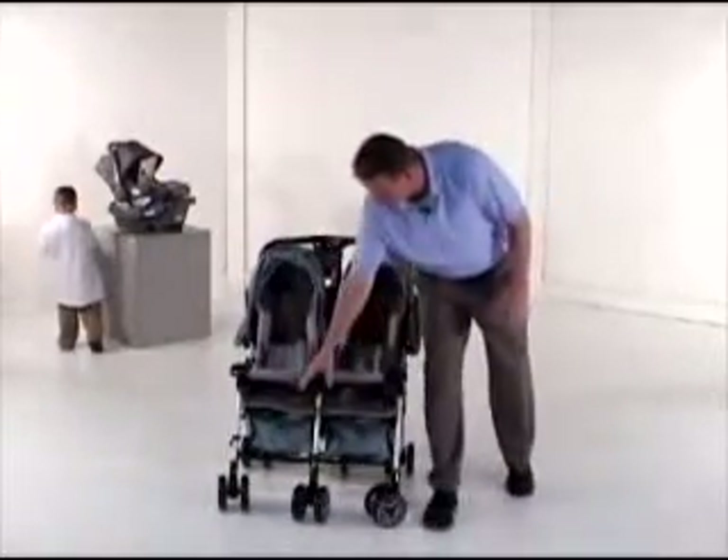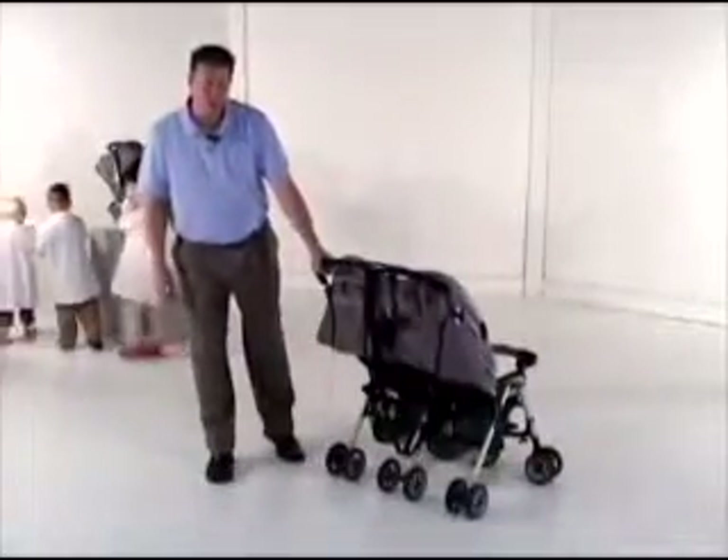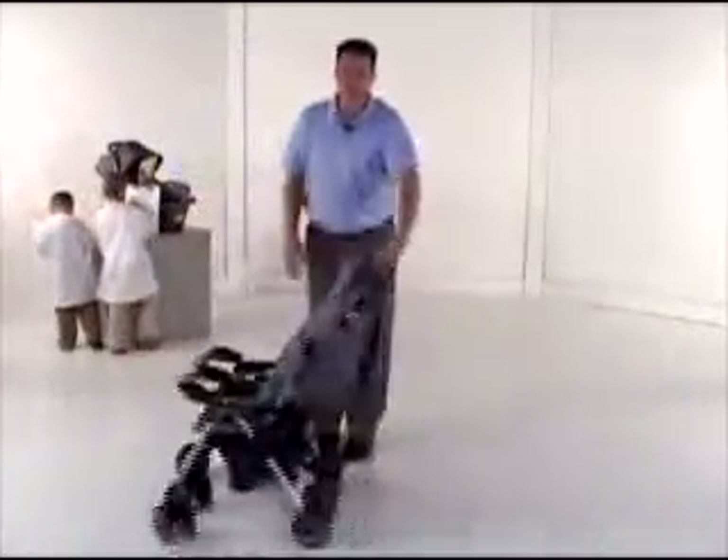It comes standard with three sets of wheels in the front — all swivel wheels — as well as three sets of wheels in the back that are fixed, making it very easy to maneuver around.